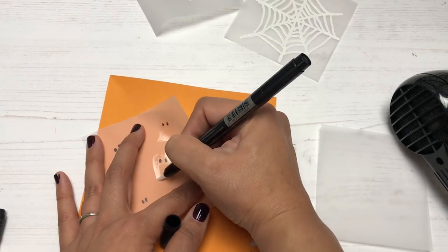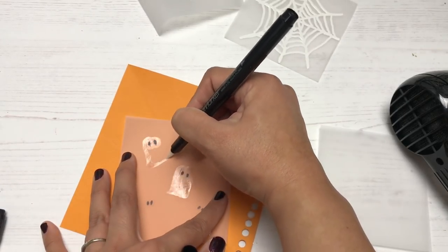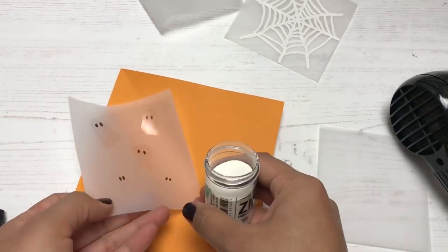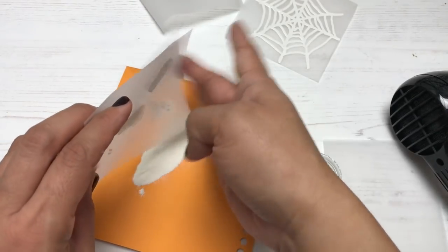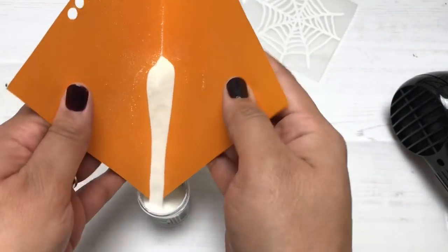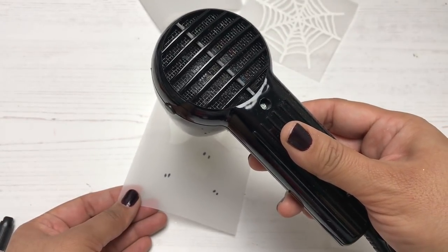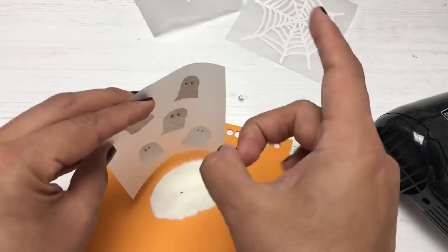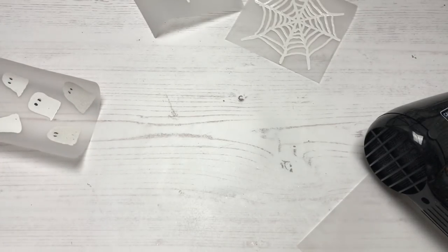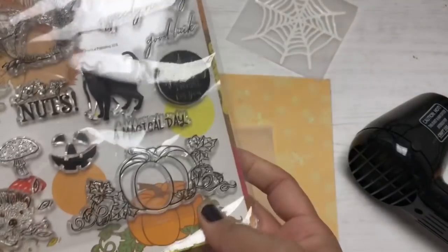I'm not too happy with this vellum — I got it on Amazon and it's curling a lot and difficult to work with. I have another vellum from Anita's brand, which I'll link below, that I use consistently and it's never let me down. It does make a difference to use better quality vellum. These backgrounds are great for pocket letters, journaling, or making cards.